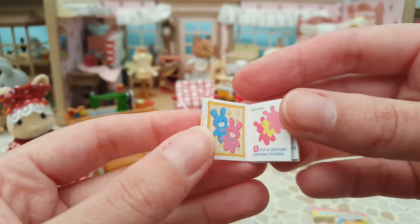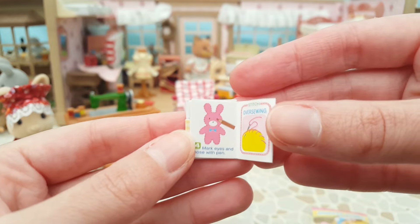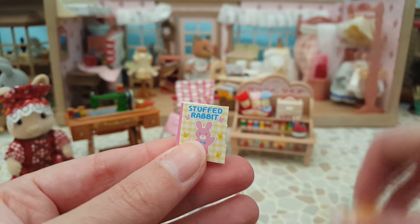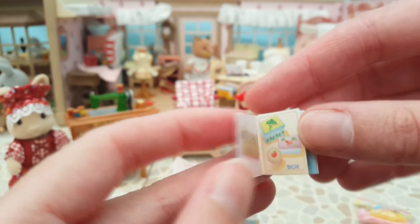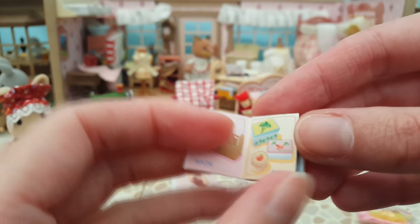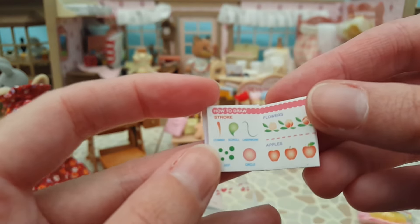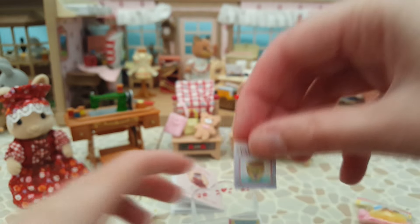This one is actually in English and shows you how to build the bunny that's in the bag, which I thought was really cool. And then the other booklet is about handicraft stuff - different painting techniques and how you can paint different things. I thought it was cool that it's actually printed inside, which is always nice to see.